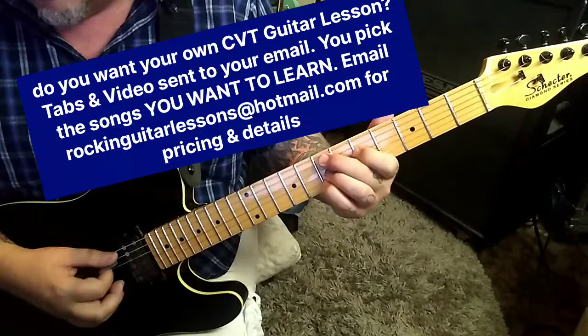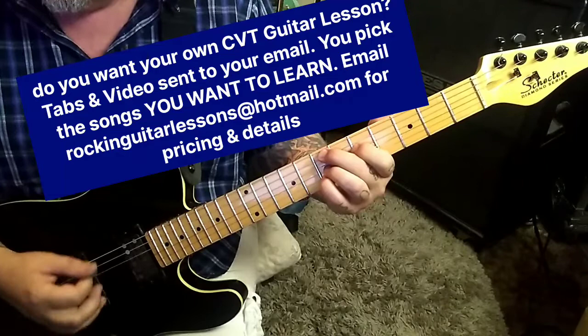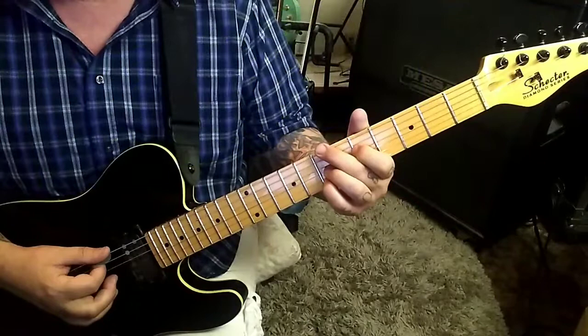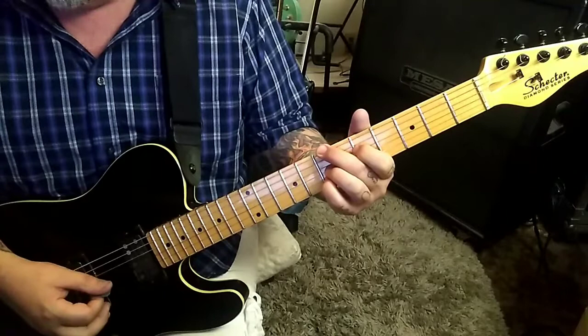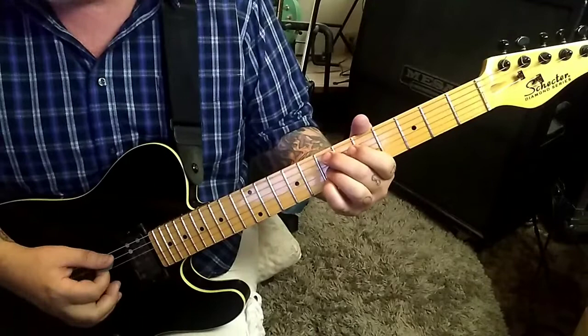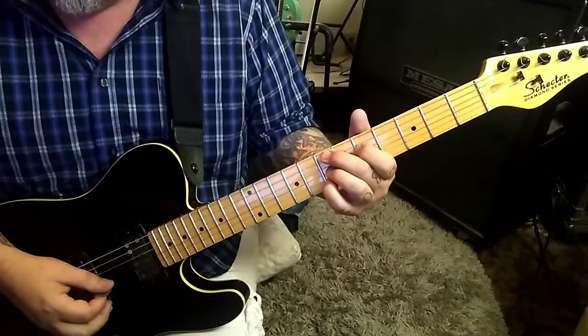Seventh fret G, third finger, fifth fret D — just a killer minor sixth, I think. So we have A, B, G, D, moving up to the top string seventh fret, back to the top string seventh fret, back to the 7b, and then 5, 7a.